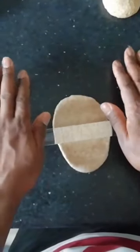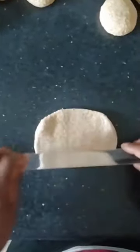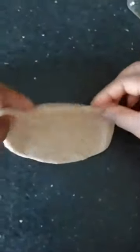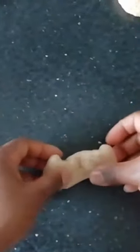Step four: roll ball into a flat rectangular shape. Step five: fold top down, bottom part up, flip over and tuck in either end. And repeat.